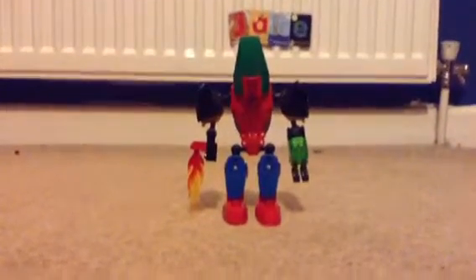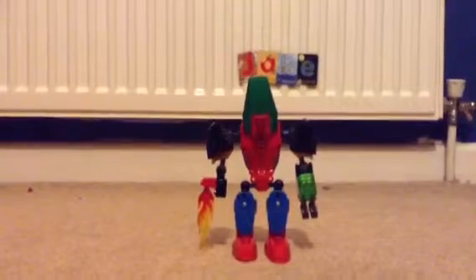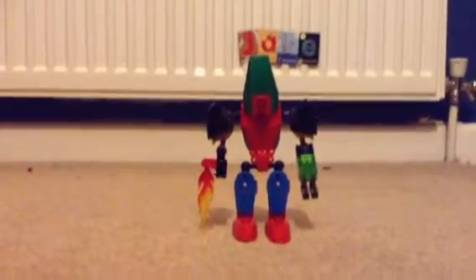So today I'll be showing you my giant Lego robot right in front of you here called Titan. Pretty cool.